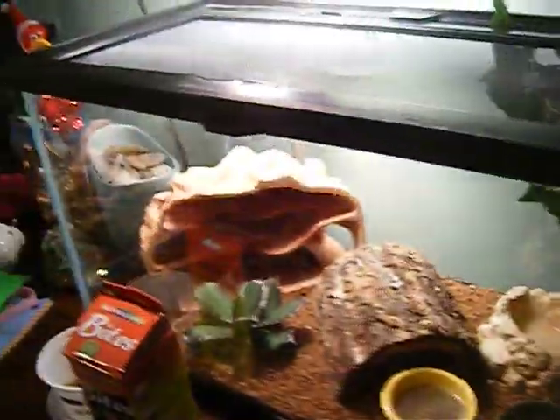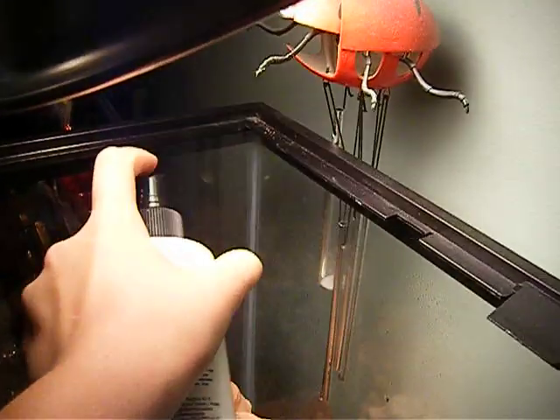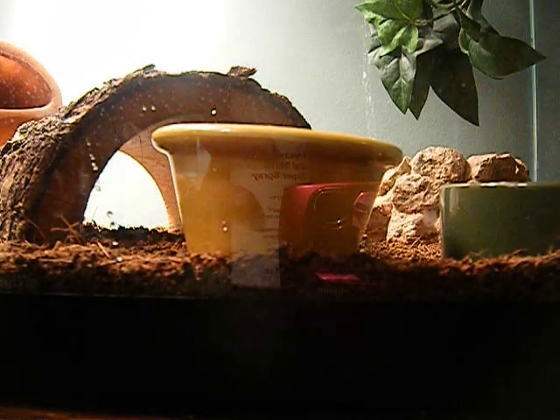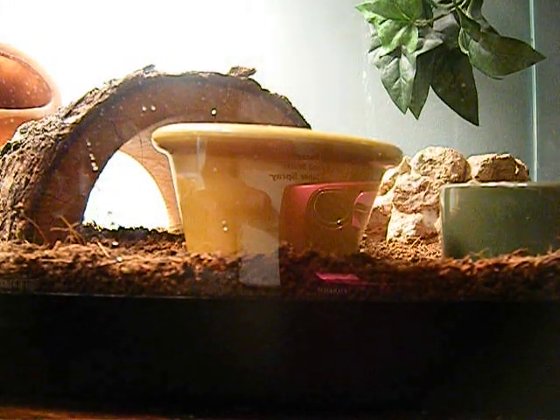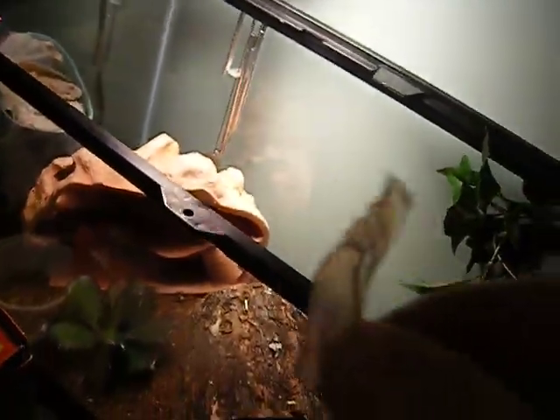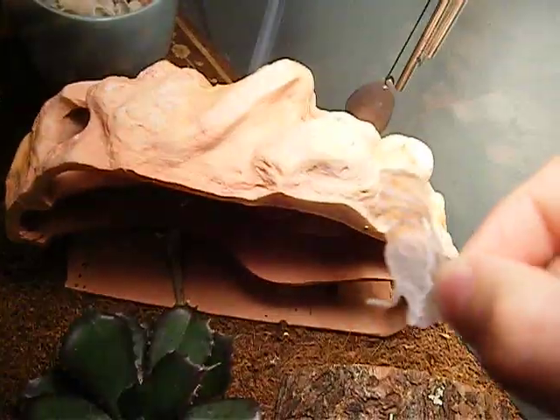Last thing is the water. Just take this off and pretty much just spray it all around there. I need some water in there. Here's what a shed looks like.